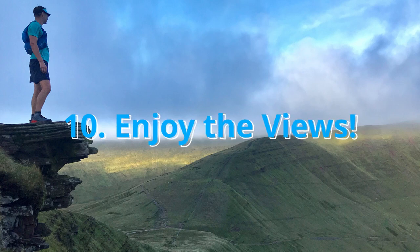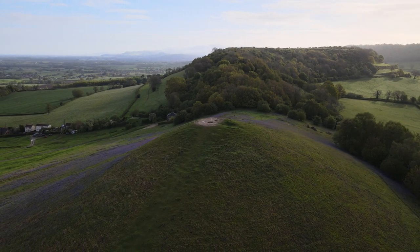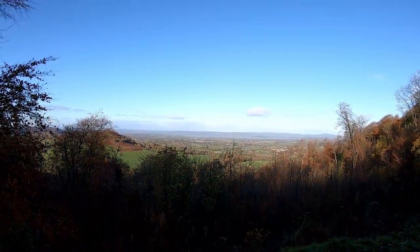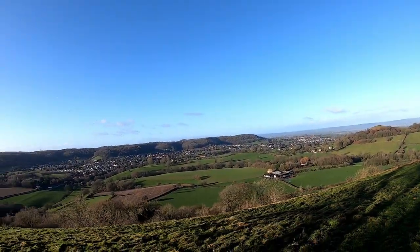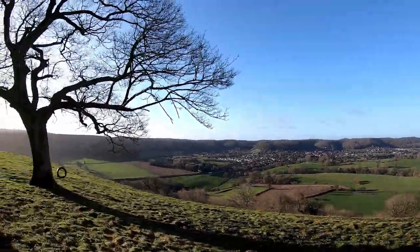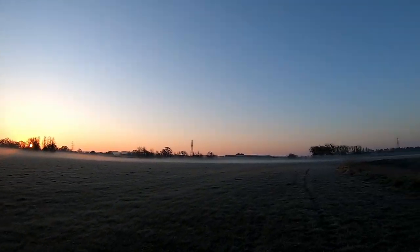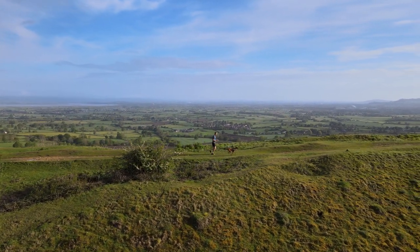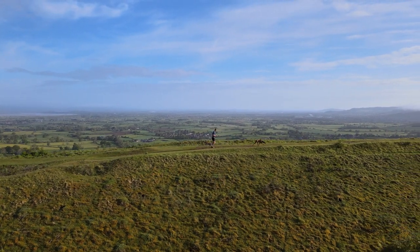The final tip from me is to try and enjoy the views. Enjoy where you're running — it's likely somewhere new, and most trail ultras are in beautiful locations with amazing views and terrain. Stop, take in the moment, take some photographs and remember the positives. When you get to the end, remember what you've done to get there. You've done all the training, you're mentally prepared and you can do it regardless of how you feel during those dark times — whether it's in the pain cave, the hurt locker, anything you want to call it. Draw on those experiences from your training, visualise that finish line, do your best and you will get there.